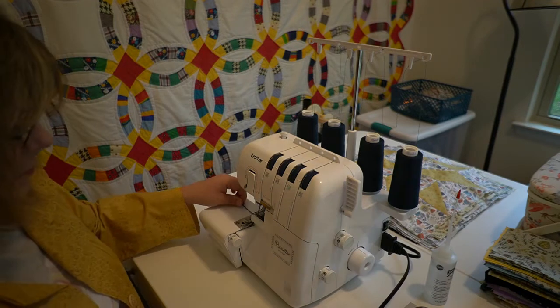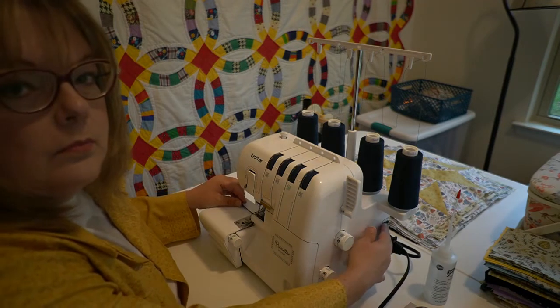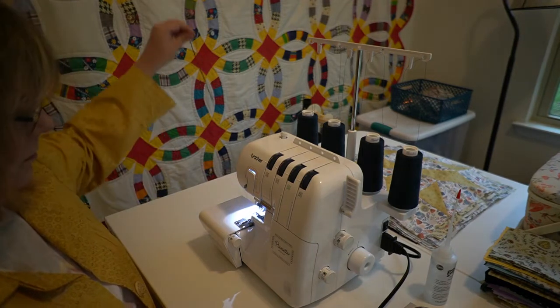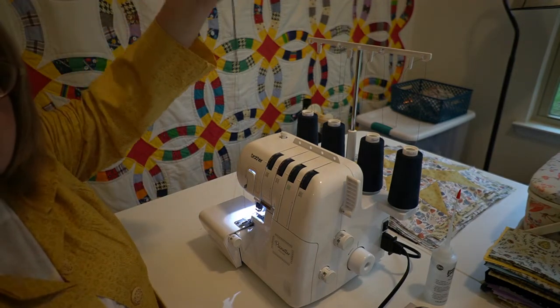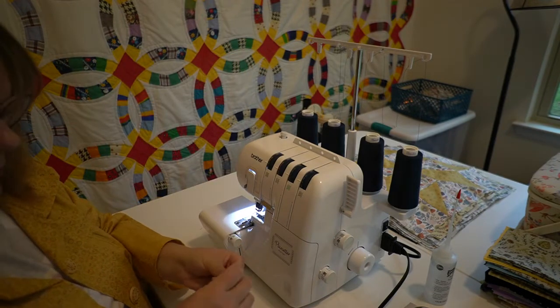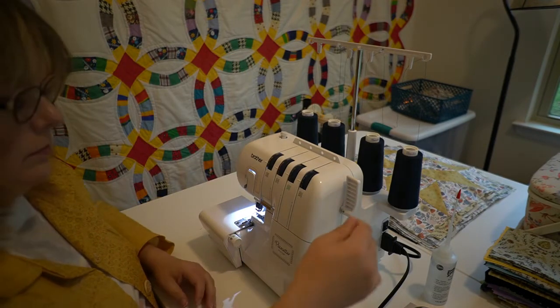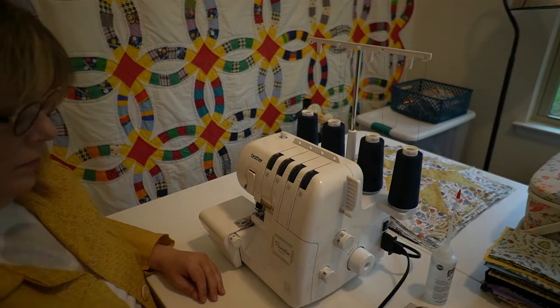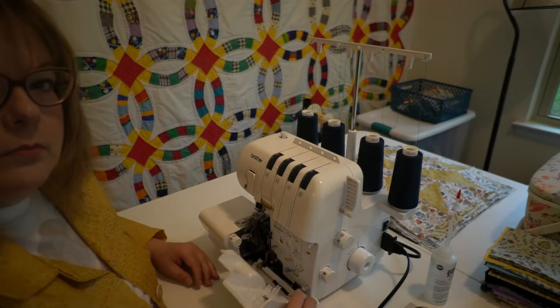After cutting the threads from in front of your thread tree, sew off your threads by pulling to the left while you sew. Turn off the main power and the light switch for safety.